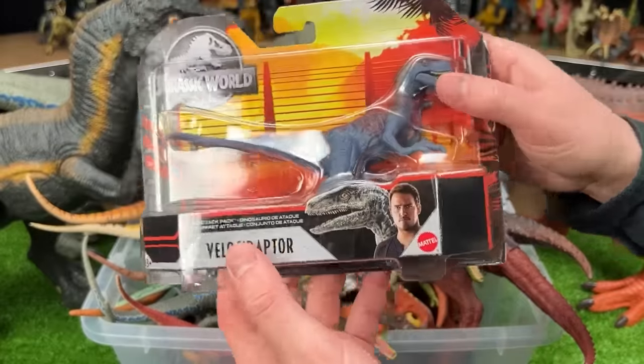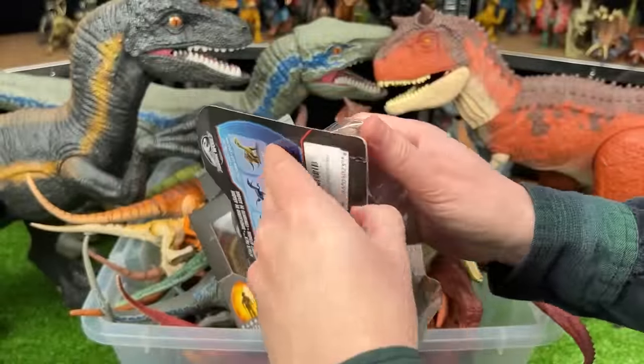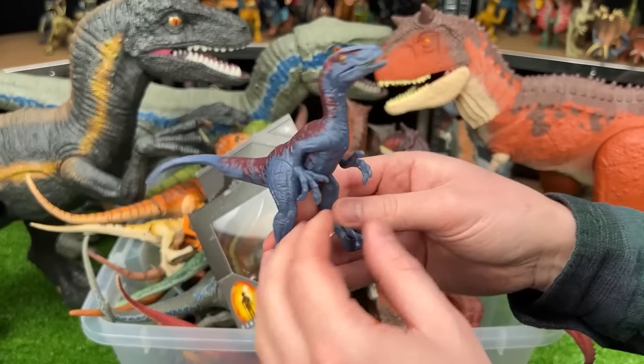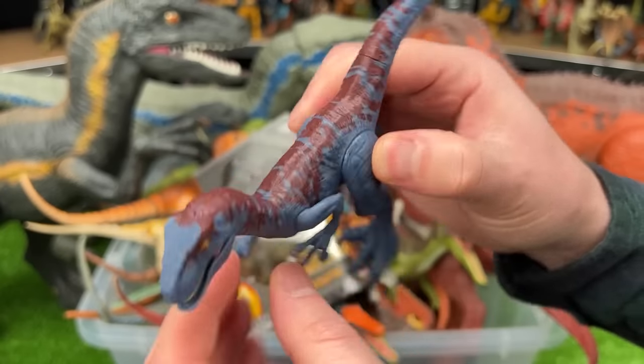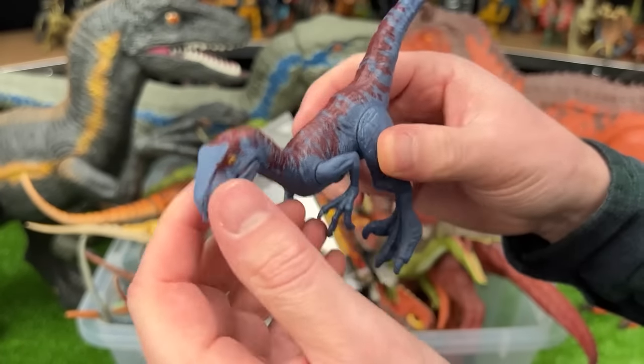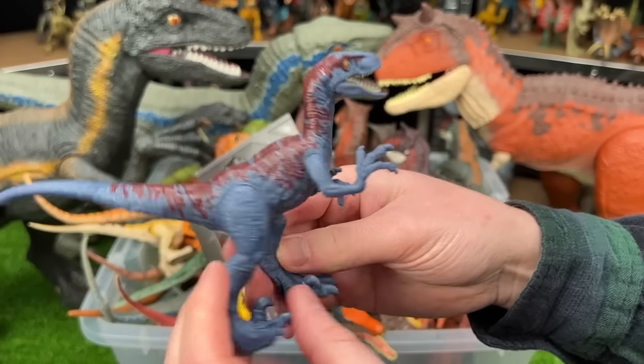Next up, we've got the Velociraptor from the Jurassic World attack pack. This Velociraptor has some pretty unique coloring — it's got a dark blue body and a dark red detailing along the top, which is pretty unique. I don't know that I have another figure colored like this.